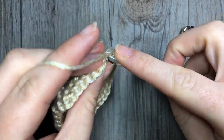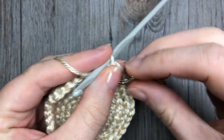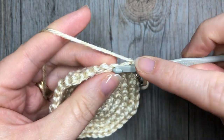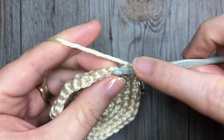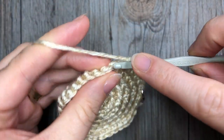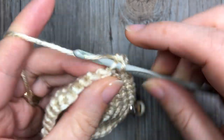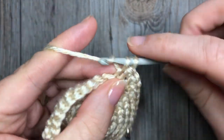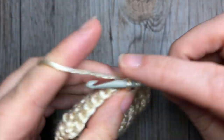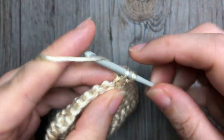For round seven, work two single crochets in the back loop only in the next stitch, followed by one single crochet in each of the next five stitches. Repeat — two single crochets in the back loop only of the next stitch, followed by one single crochet in the back loop only of the next five stitches. Repeat that all the way around, and at the end of this round you will have a total of 42 stitches.